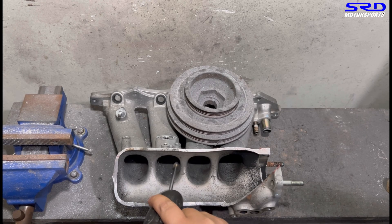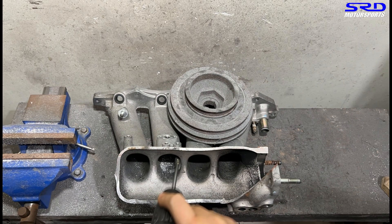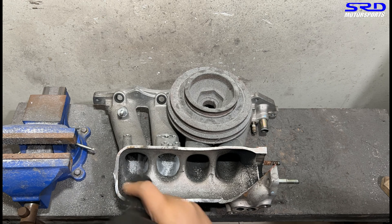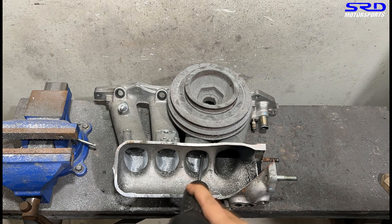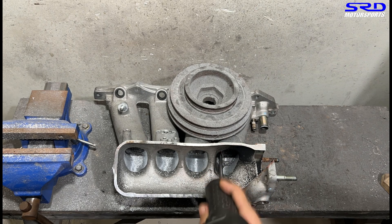Now we start with the carbide. I usually start here on the sides because this way it lets you feel the intake — the lower half is skewed to the left and the upper half is more to the right, so you can equalize that by doing so. This is my way; others do it differently. All I can say is you do you, I do this.